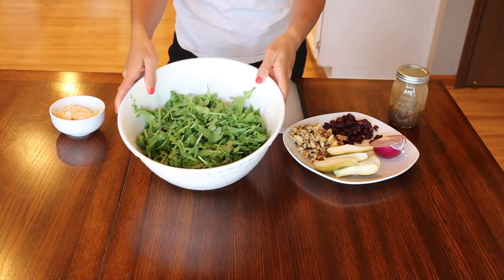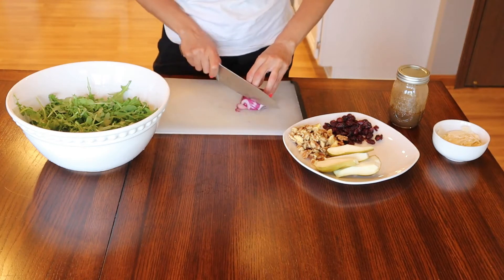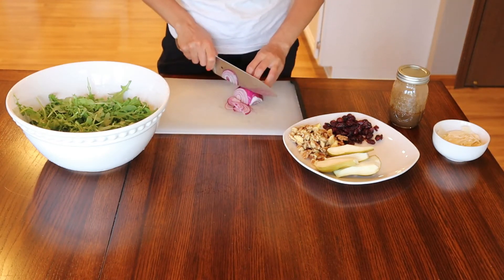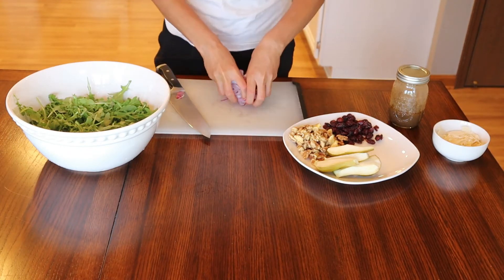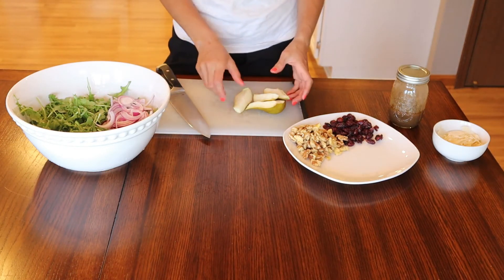The first ingredient you will need is arugula. The second ingredient you will need is red onion. The third ingredient you will need is pear.